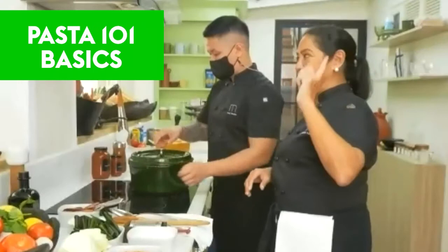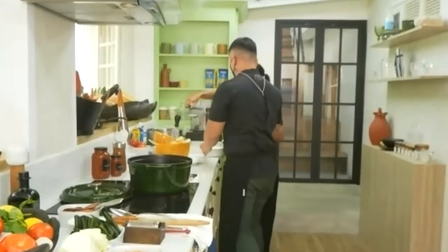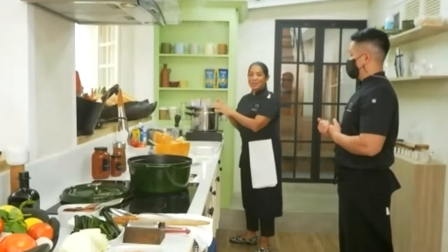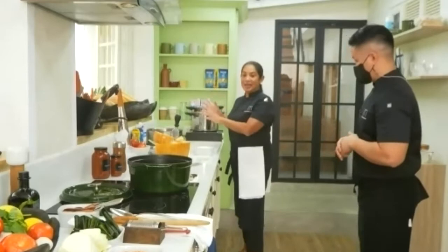Pasta 101 basics. We're going to move to this other stove where I have my pasta pot that comes with its own strainer. These are the best pots — you can find them in all the large department stores. Notice the strainer is already here so you don't waste the pasta water that's already boiling. The hardest thing is to get the water boiling and to keep it consistently boiling, because the pasta needs to be added into the water when it is boiling vigorously.